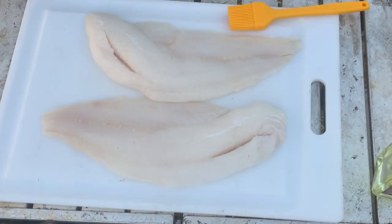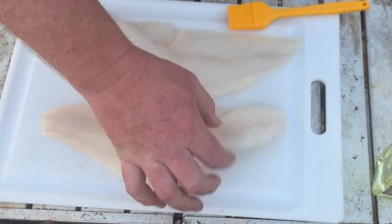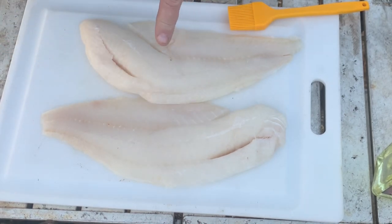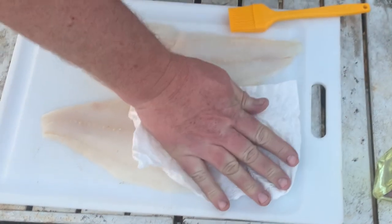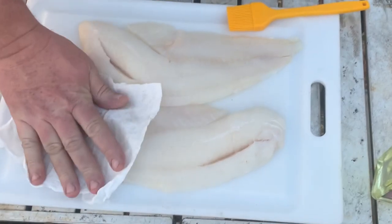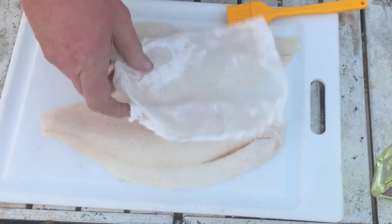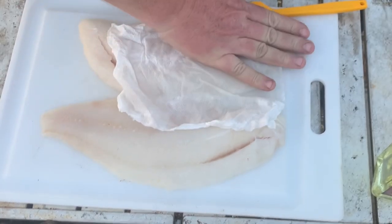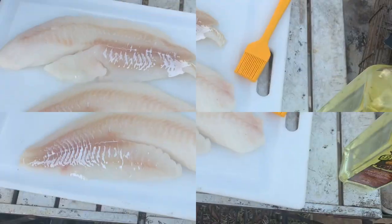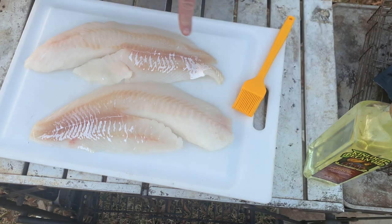I've taken these cod fillets out of the bag, and this one is absolutely huge — it's really thick. This one's not quite as thick. If this one's done earlier, I'll take it out of the basket first. What you want to do is pat it down with a paper towel — just kind of get it dry a little bit. It doesn't have to be perfectly dry, but you don't want it sopping wet as they are right now.